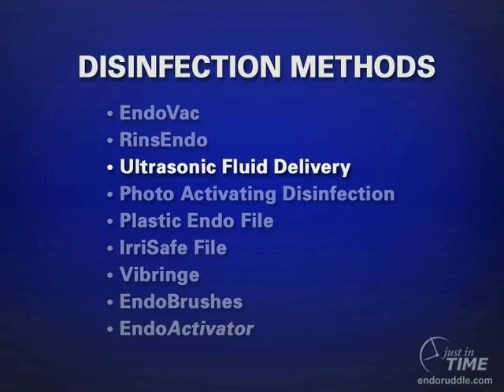Yet another method that has proven quite interesting, as based on evidence presented in the Journal of Endodontics, is ultrasonic fluid delivery. In this method, a cannula is attached to an ultrasonic handpiece. The power setting moves the tip between 25,000 and 40,000 Hz and dispenses the reagent of your choice into a well-shaped canal. As per usual with ultrasonic activation, one has to be concerned about internal ledges, transportations, and broken instruments.